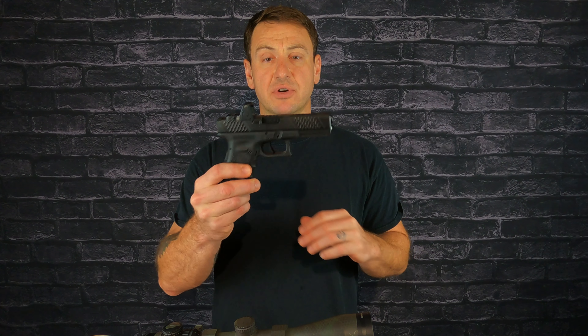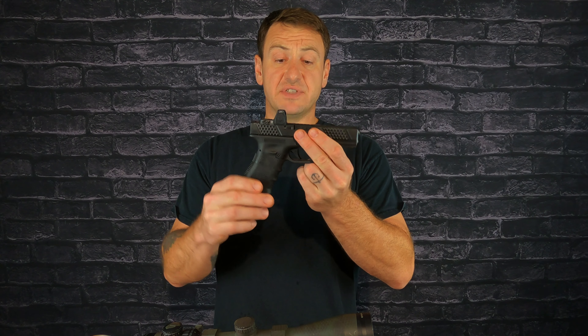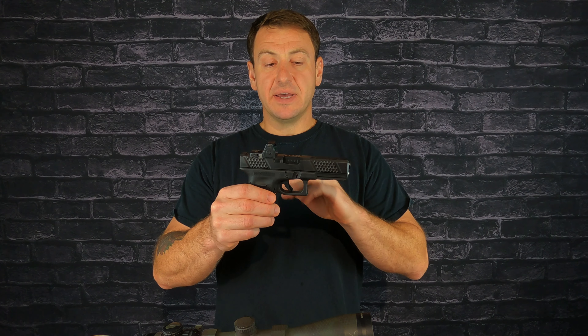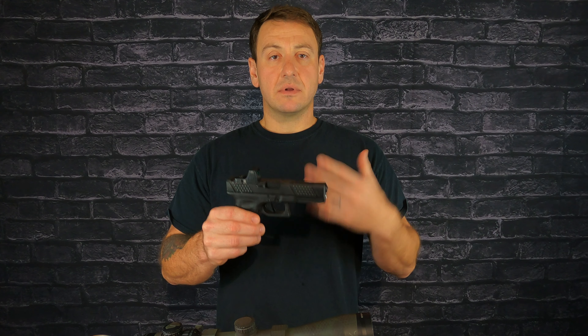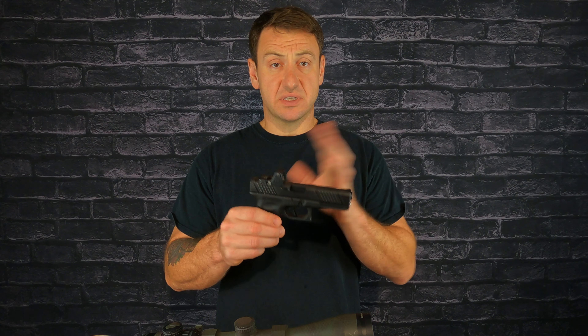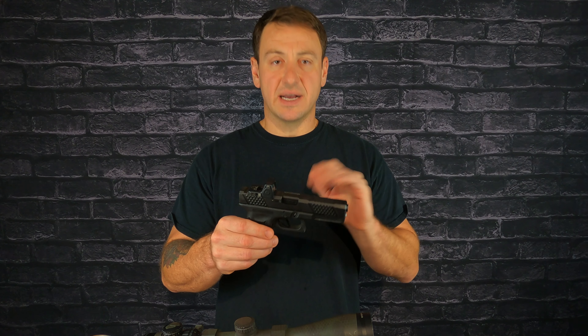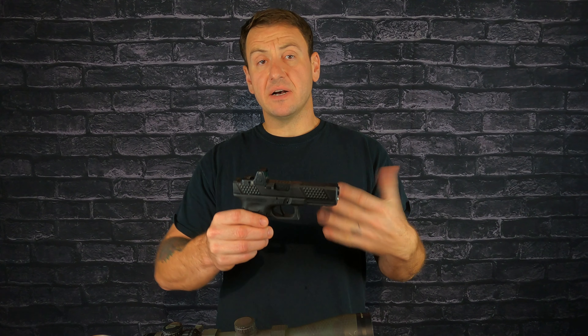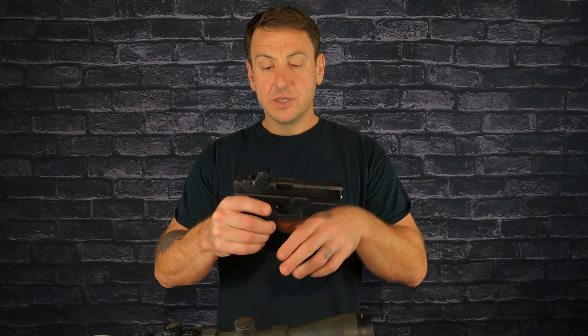My friend reached out wanting advice on getting an aftermarket slide for a Glock. This is a Glock 17 frame I picked up — bare bones — and I wanted to get a red dot mounted. Instead of buying a stock Glock and sending the slide off to get milled for a red dot, I found a more cost-effective way around that.